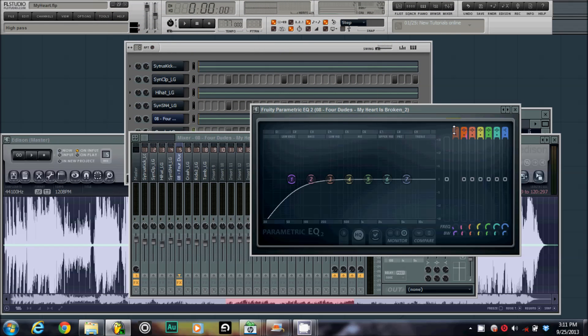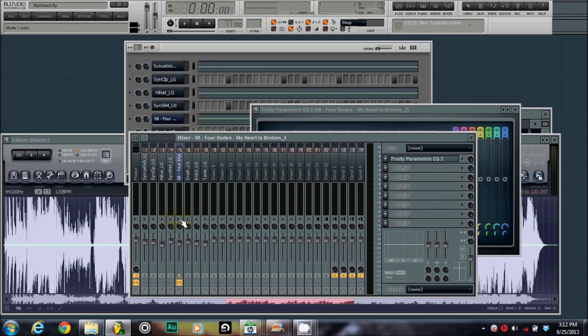Make it a high-pass filter — you can adjust it right here. What you do is listen, so I'm gonna right-click and solo this out.